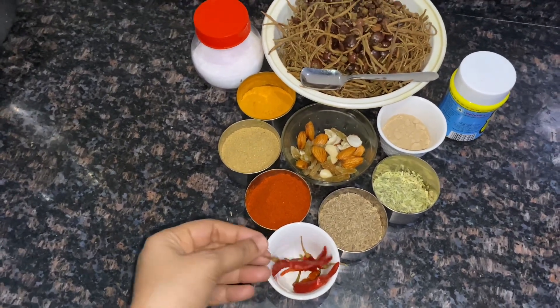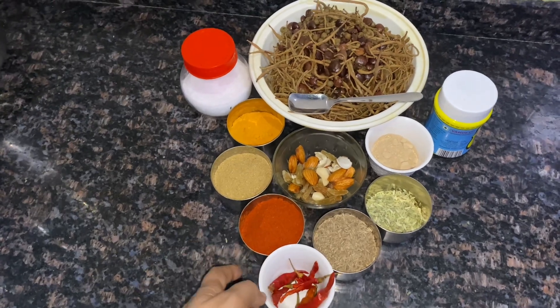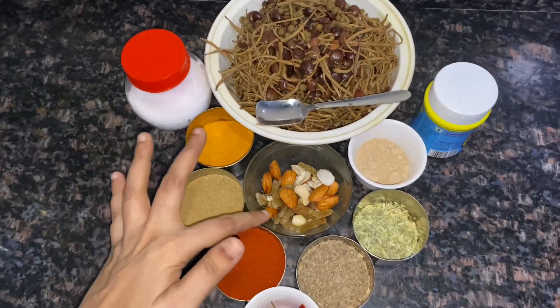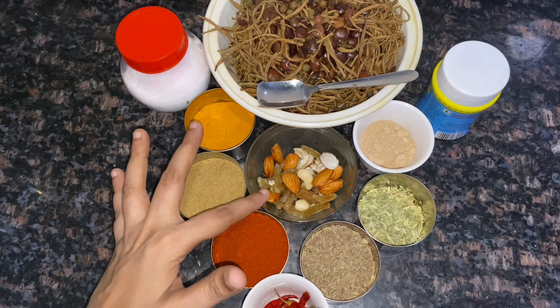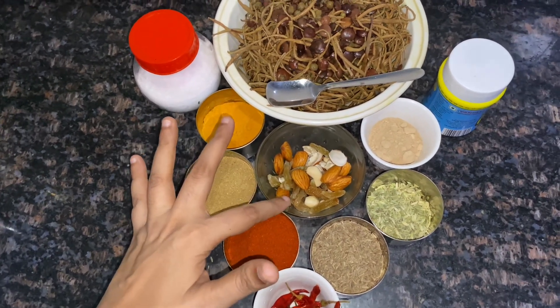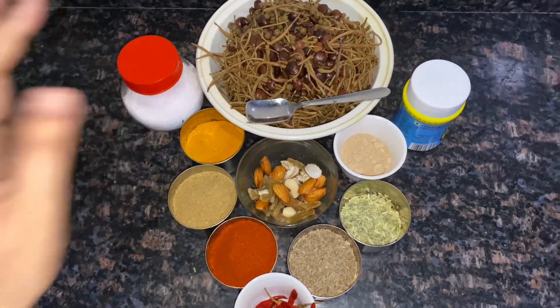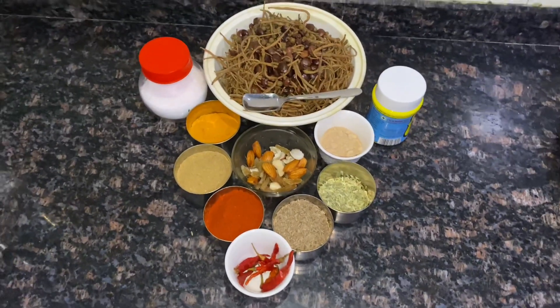We have soaked red dry chilies. Because it is a royal dish, it has dried fruits. In nuts, we have cashew, almond and raisins — we have soaked them. We will also add salt and hing powder. Let's do our preparation.